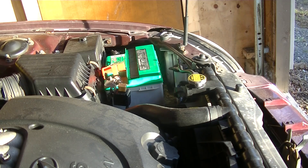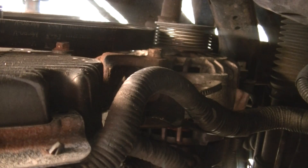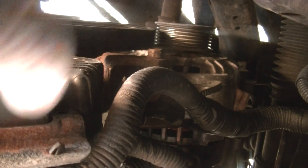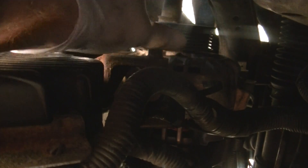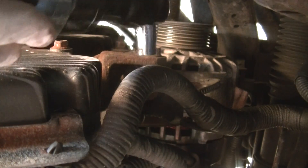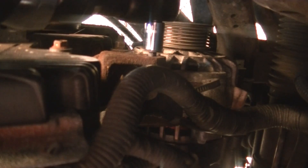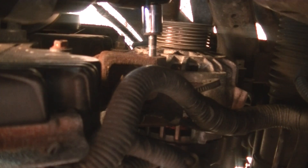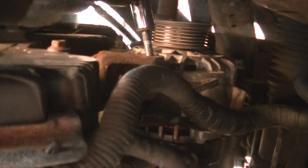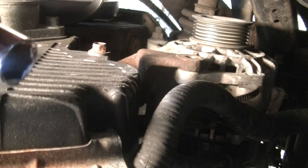Next we want to remove the battery. It's kind of a tight spot, but it looks like there are two mounting bolts — one on the top right here and then one below it. The first one is 12 millimeter and the next one is 14 millimeter.